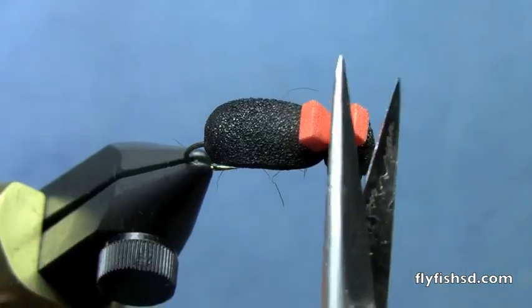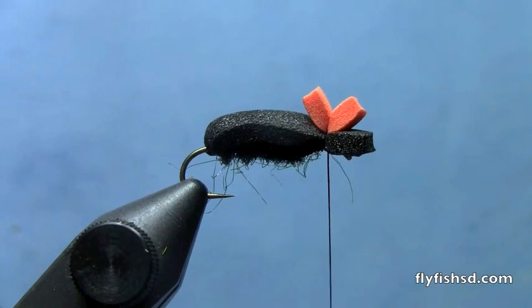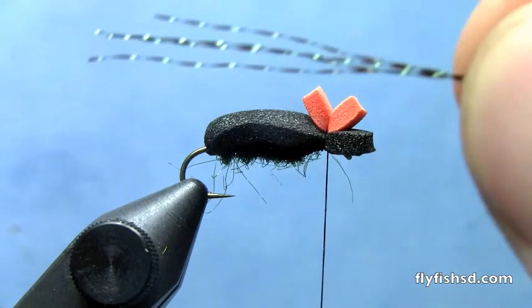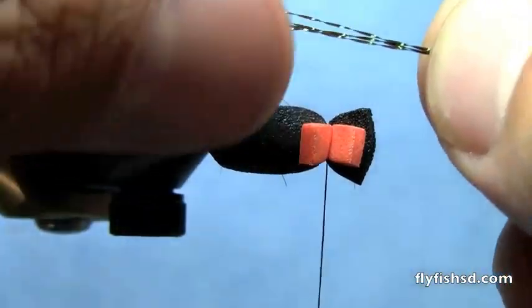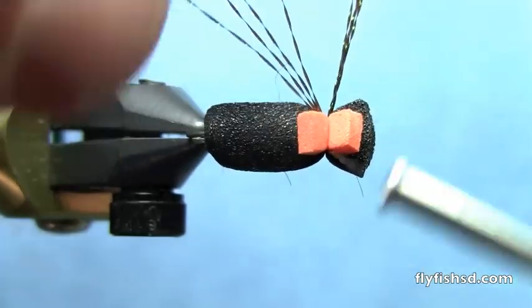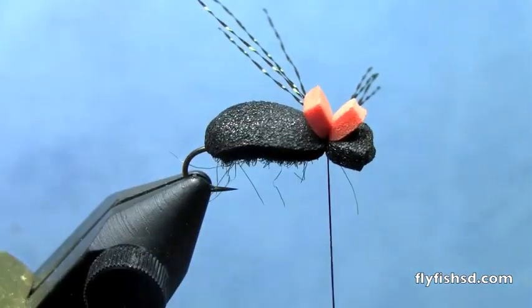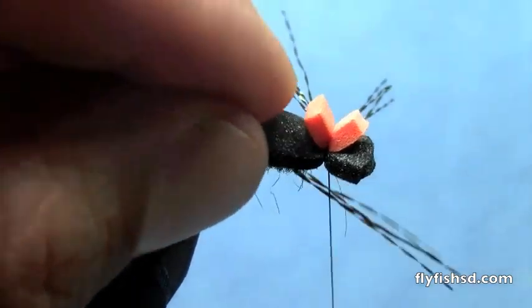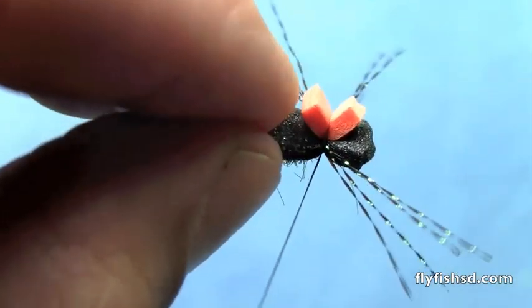Trim that to your desired length. Now we'll take some black crystal flash for the legs. I'm going to tie a clump of three or four fibers on either side of the fly. Once you're done with the first side, grab another clump and tie them in on the near side.